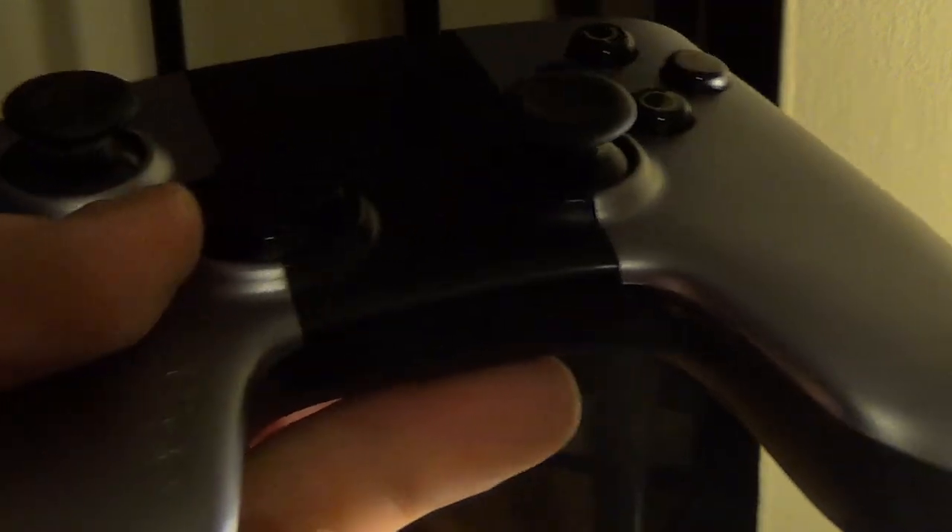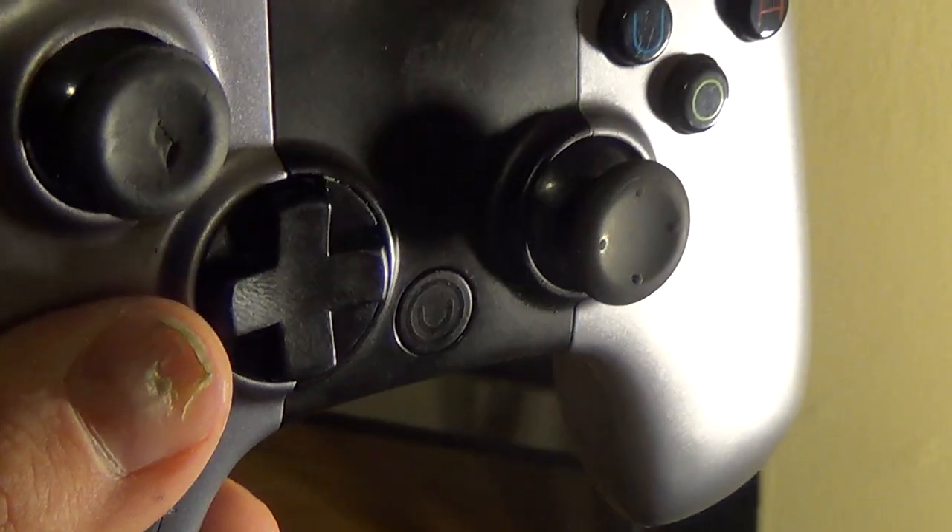I don't know what happened, but it no longer powers on, so I need a new controller apparently. But at least for single player I have one.